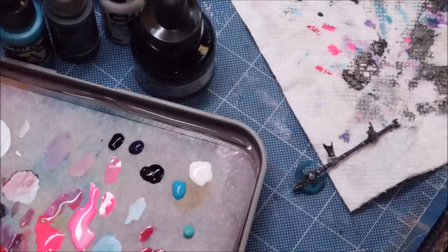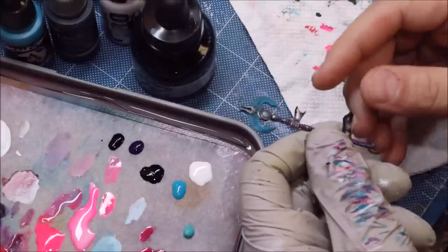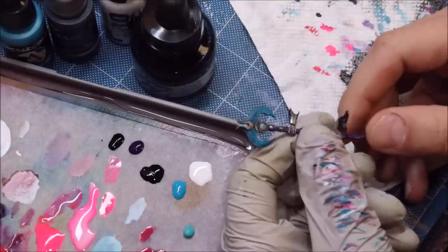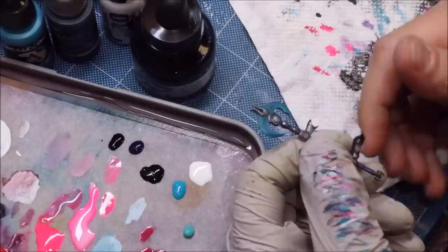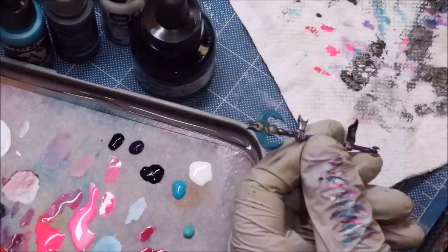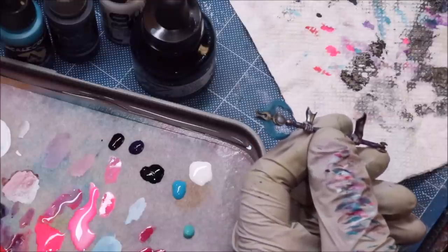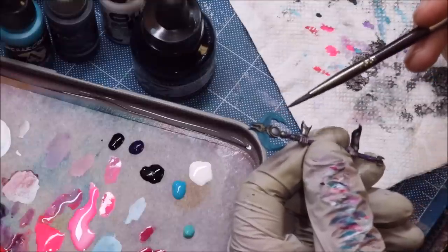Hello everybody and welcome to another Hobby Cheating video. Today we're going to talk about non-metallic metal effects on axes — things that have an unusual shape like an axe. This is the axe of Slesc, specifically for the Demon Prince. It's such an interesting shape that I thought this would be a great opportunity for a video, because we've talked before about doing these effects on swords but never on a shape like this.